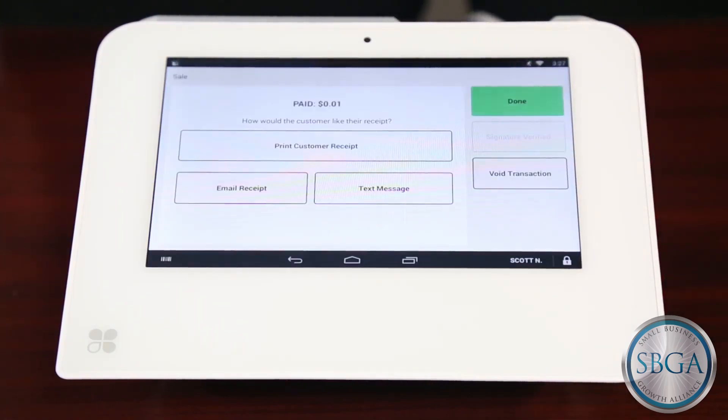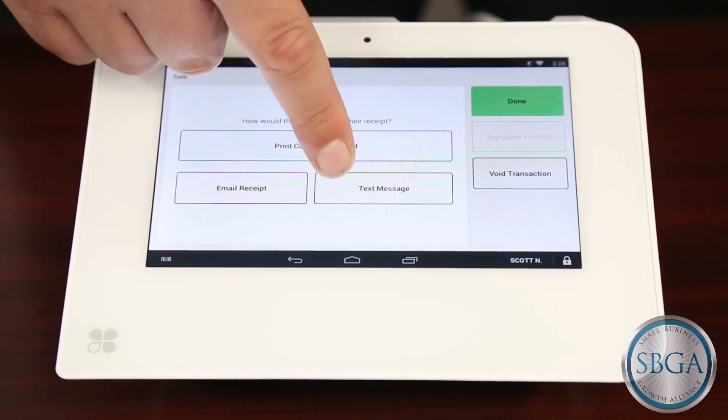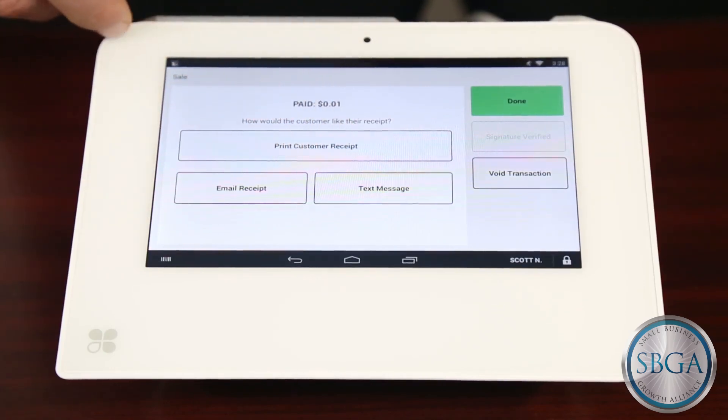Next, the screen will show the receipt print options. You have the option of providing a printed receipt, emailing a receipt, or sending the receipt to your customer in a text message.